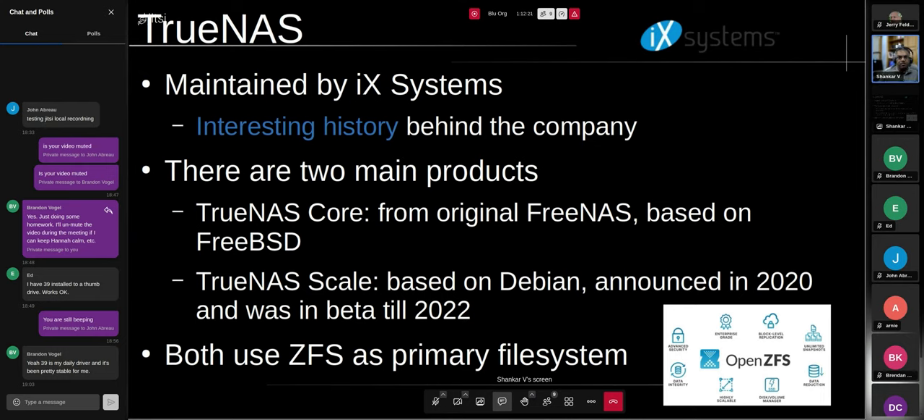TrueNAS Core was originally called FreeNAS; iXsystems took over the FreeNAS project from its original founders and renamed it TrueNAS. That product is based on a FreeBSD kernel and userland. Three or four years ago they announced TrueNAS Scale, which has essentially the same interface but instead of FreeBSD it has a Debian base. It was announced in 2020, in alpha and beta until about 2022, and was generally available in late 2022 to early 2023.